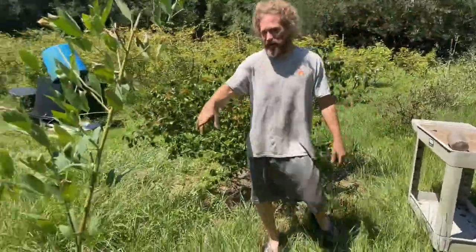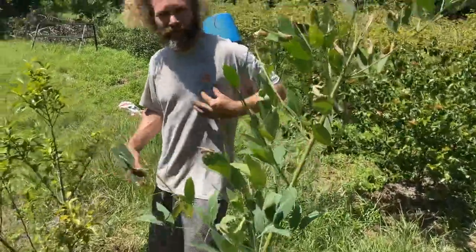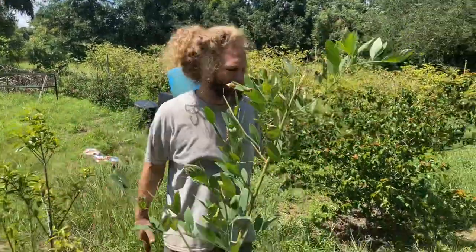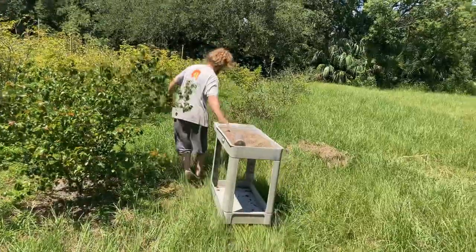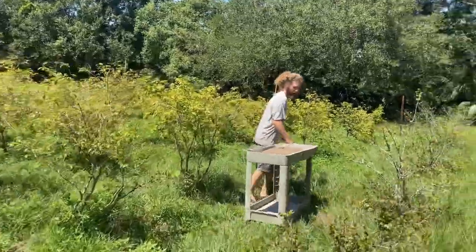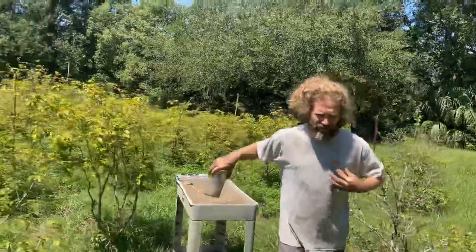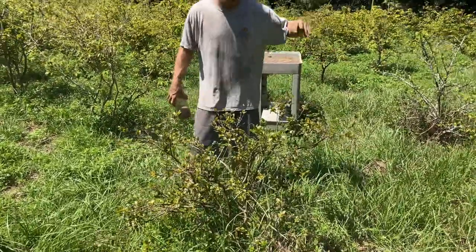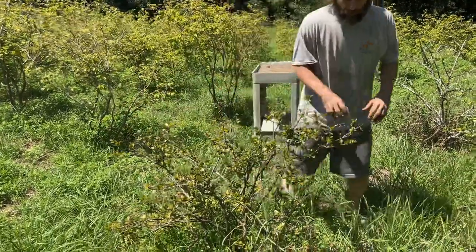I planted a pigeon pea right next to it - beautiful splash man plant. We're planting this pigeon pea right next to this tree and hoping it's going to shade it out and just be a beautiful perennial.